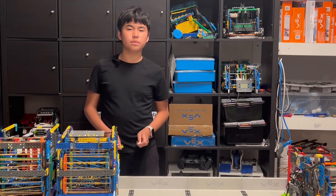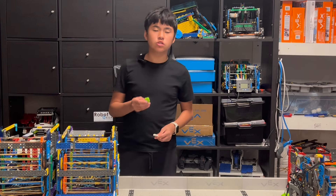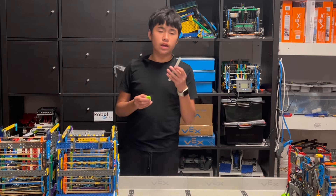Building the pivoting platform is very simple. All you need is two pins, a 2x2, and a 1xB.